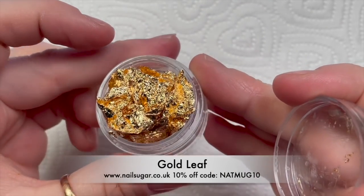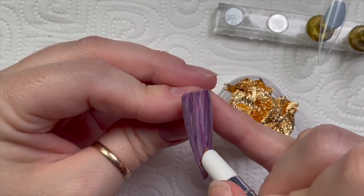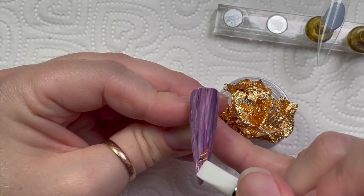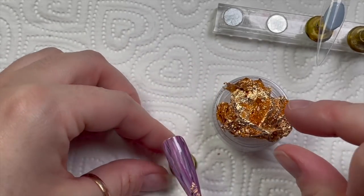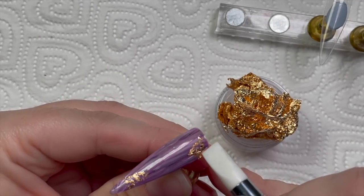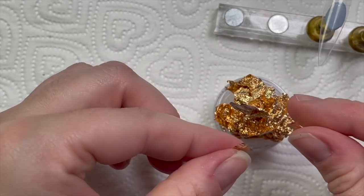This is copper leaf from Nail Sugar, but they don't have it anymore on their website. Gold leaf is widely available all over the place. I've put a patch of gold leaf on and I'm using my silicone tool to break it up a bit — I didn't want it to look like just one patch. I'm going to add a couple more patches. You can see it just breaks it up, and because it's super fine and the gel polish has a nice tacky layer, it just sticks nicely.